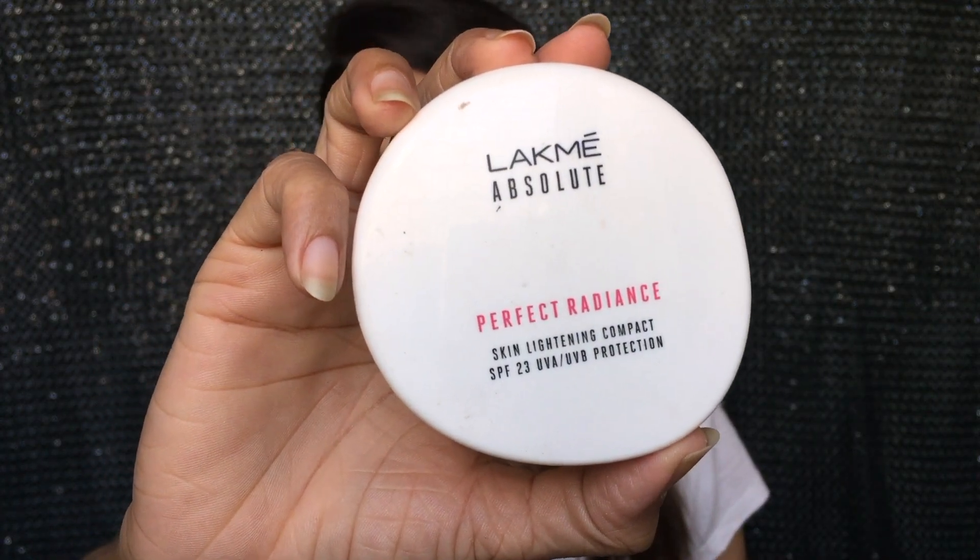Taking the Lakme Absolute Perfect Radiance Compact, I'm going to set my base with it. Then taking the same dark brown eyeshadow, I'm going to smudge the Kajal line a bit and blend it really nicely.